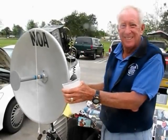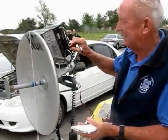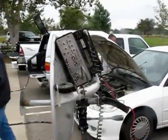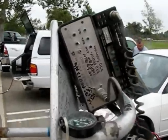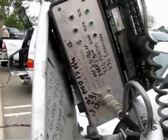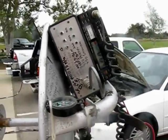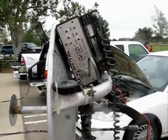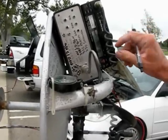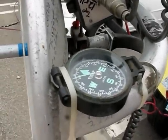Here's Gordon, WB6NOA, and his 10 GHz radio. Say hi, Gordon. CQ Magazine. Let's take a look here — there's a Kenwood TR751A. We're using that as the IF radio. And the box here is a down converter from DB6NT — that's Kuhne Electronic in Germany. And a whopping one watt amplifier. Look at that — he's got a compass right there to help him steer the antenna. Gotta have a compass.